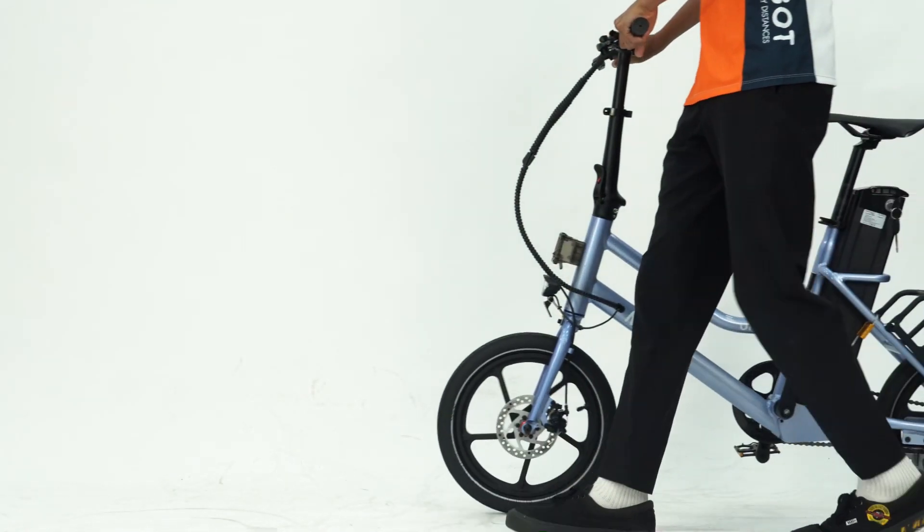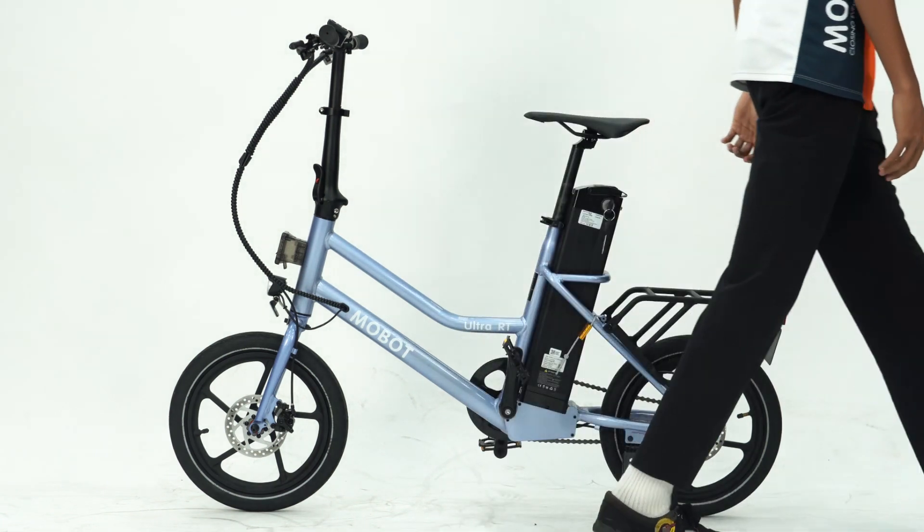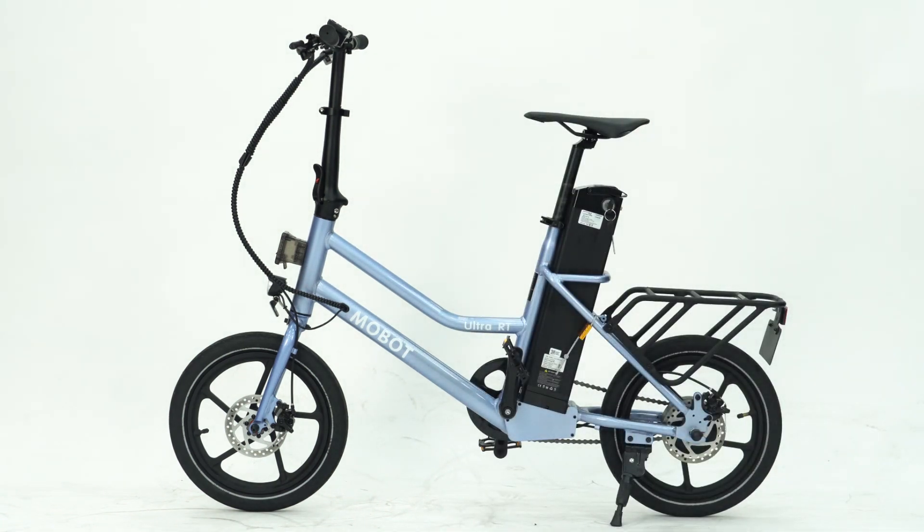Introducing Ultra RT. This is the tutorial video for the Ultra RT e-bike, an upgrade to our first version of the Ultra e-bike in Singapore.